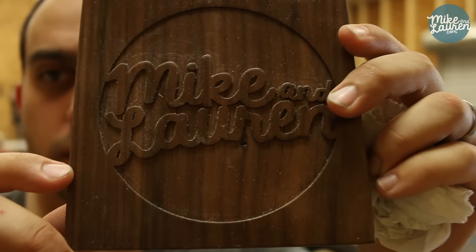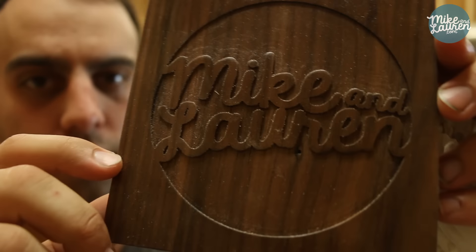The very first thing I cut was just my name. Then I decided to up the ante and throw our logo in the software — it's a lot more complex, obviously, than just my name. And look at this — it did a phenomenal job. I'm amazed. It took no calibration, no testing, no tuning. As soon as I was done setting it up, I was cutting this.